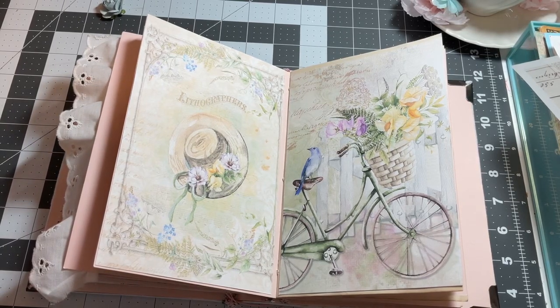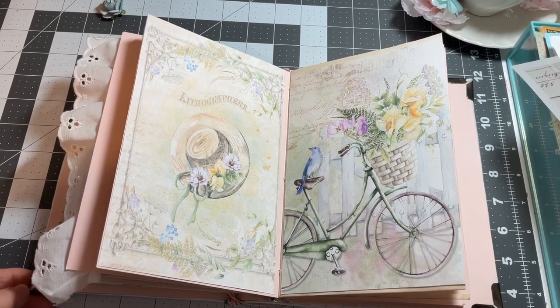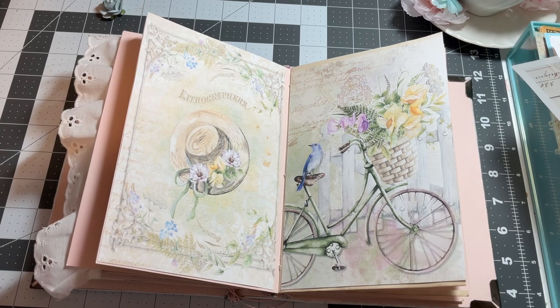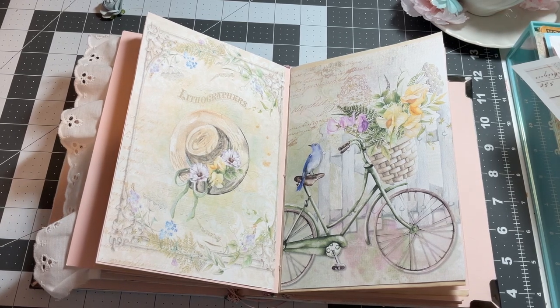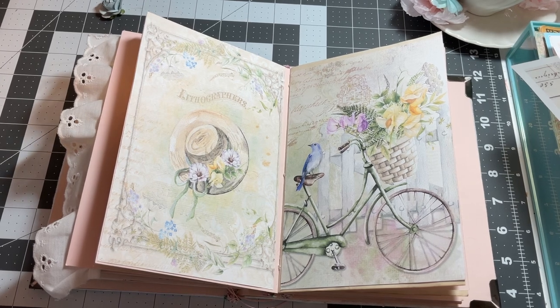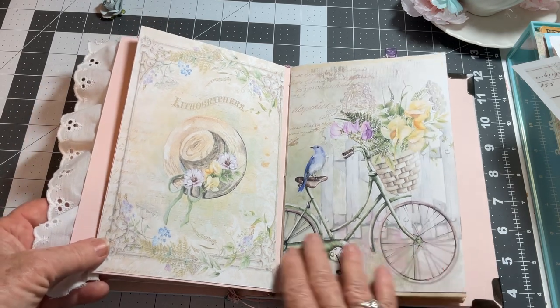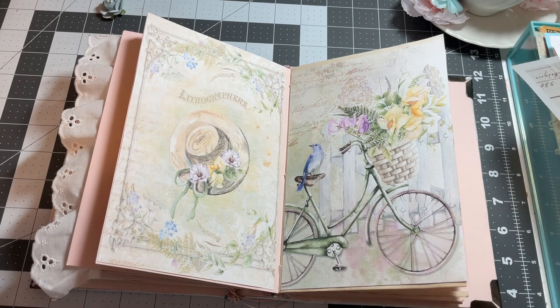Good afternoon, everybody. This is Cindy at My Altered Muse, and I am busily working on my journal with Angela at Angela Kerr Designs. Today I want to share some wonderful finds that I have found. I'd like to give credit to Gail Agostinelli. She had this on her YouTube quite a while back, and I never tried it. I want to do some really fun and creative things in this journal, so this is one of the pages I'm working on, but we're not going to work on it right now.